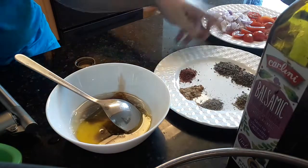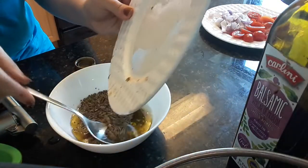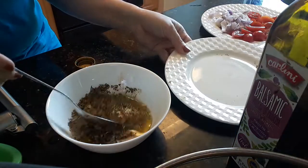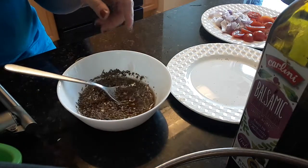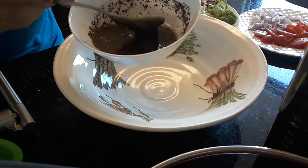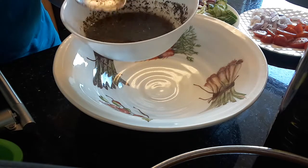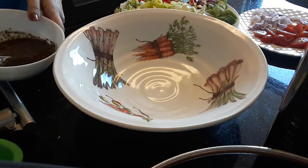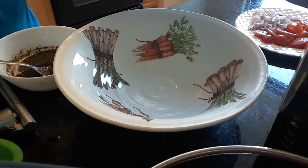And now I will add all the spices. And I will add the salt, and I will taste it if it needs more salt. And I will mix it so good. The dressing will be like this, and we will add it gradually. If you have a leftover of this dressing, you can put it in the fridge, and you can use it anytime you want. It's good for two or three days.